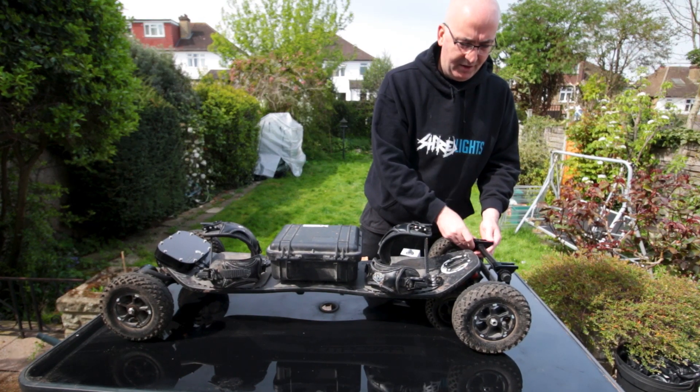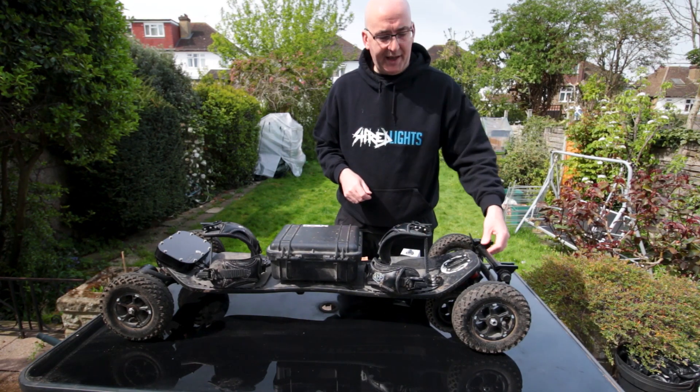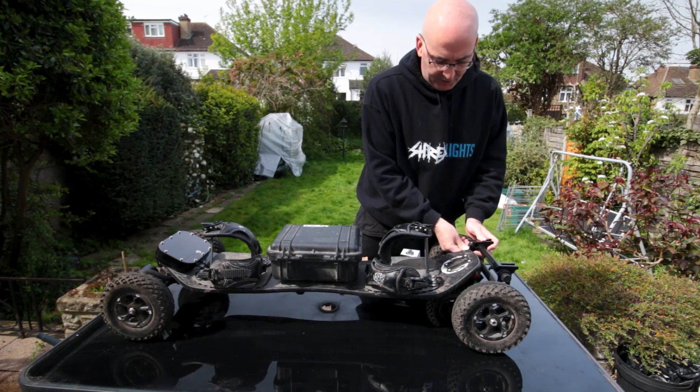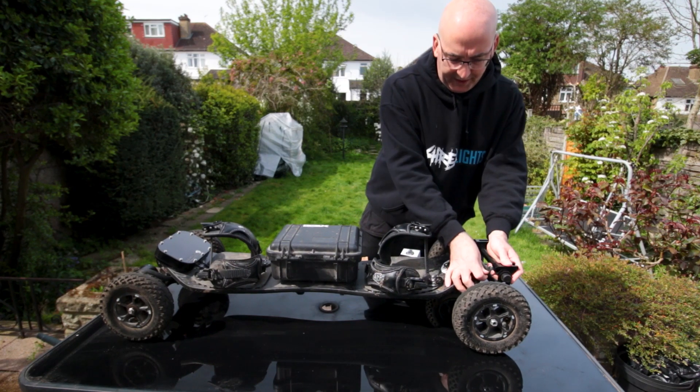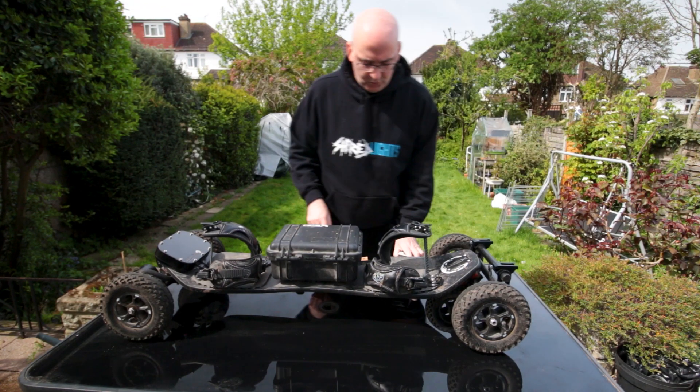Pretty versatile. And obviously you can just flip this mount off and put it on your bike, handlebars, scooters, something like that. So let's tidy that up, fold that down. That was nice and easy.